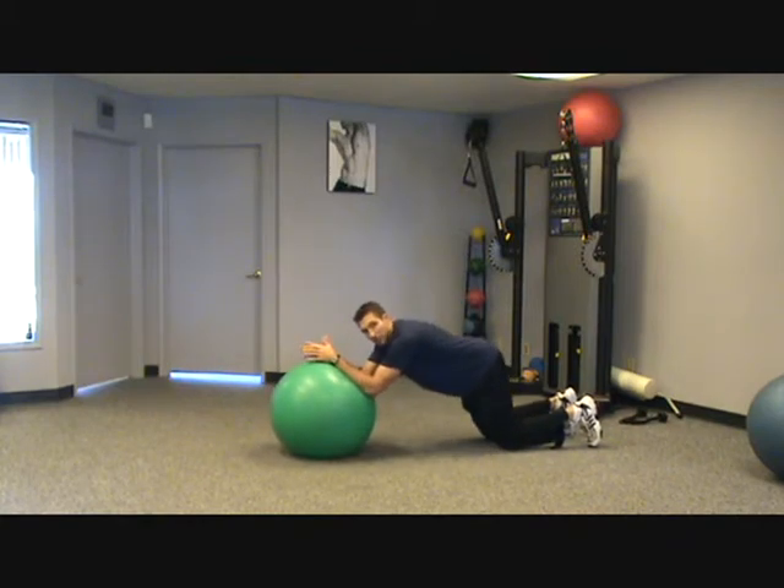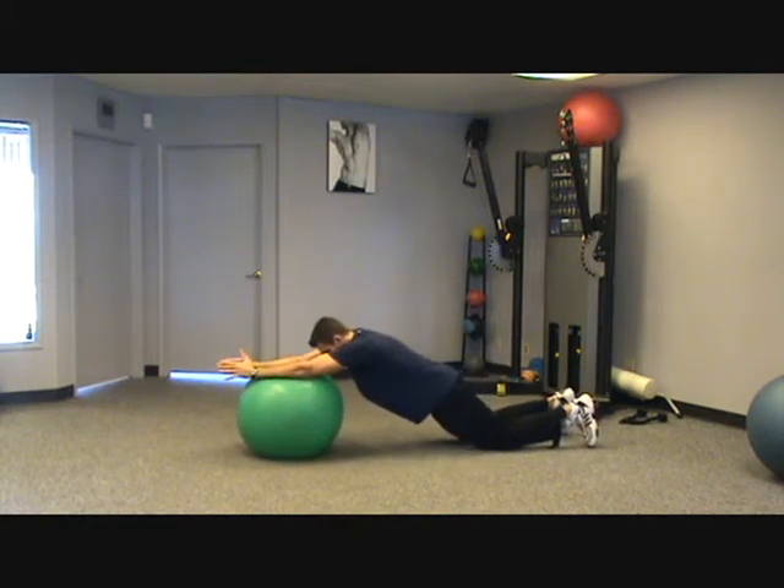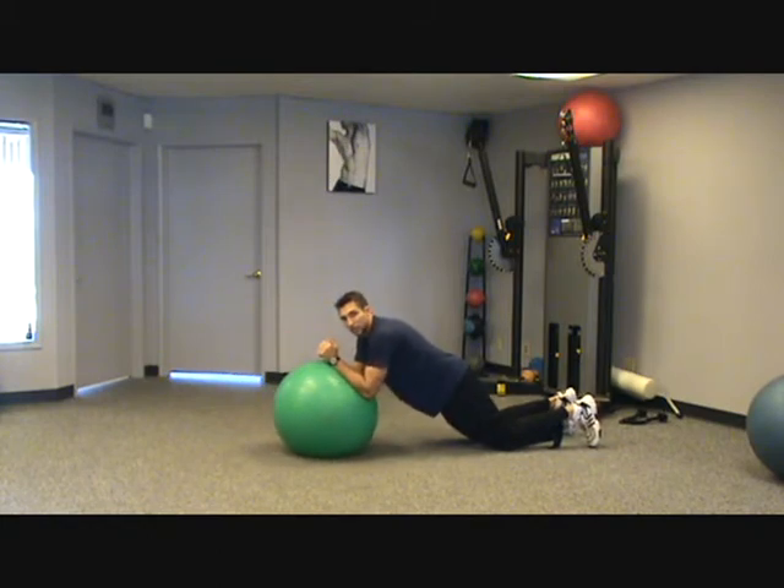I'm not sagging down, I'm not sticking my butt up in the air. Everything's nice and flat as I roll out. Just go back and forth and you'll really start to feel that stomach tighten up.